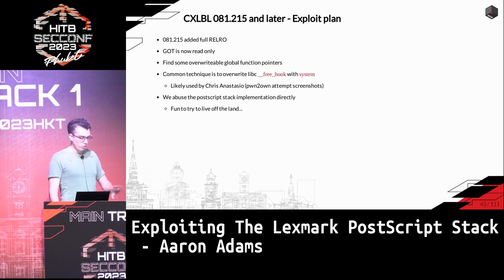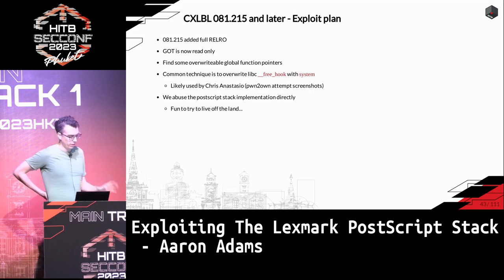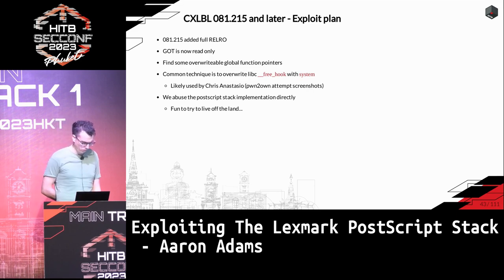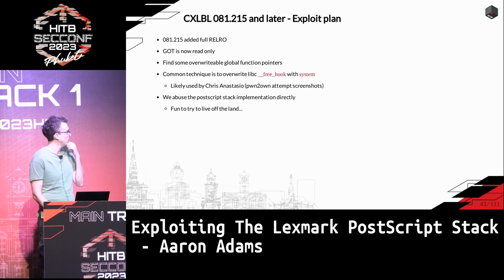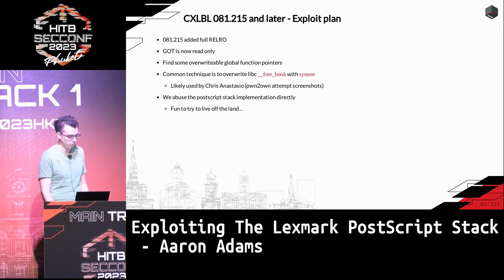With full RELRO added right before the 2022 competition, it's not as easy as just overwriting a GOT entry. The usual approach people take is targeting the free hook function pointer in libc — overwrite it with system, then free a chunk to get code execution. At least one person did it at Pwn2Own based on screenshots from the competition, though they haven't published yet.